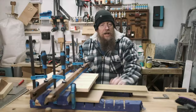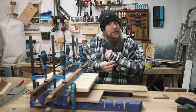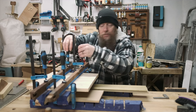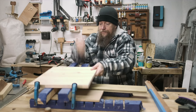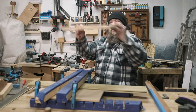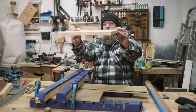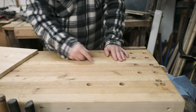We'll see what happens tomorrow. So we've been gluing up all night — same clothes, different hat, new day. Let's get these clamps undone and see how we've done. The moment of truth... that is reasonably straight. That doesn't look bad at all.